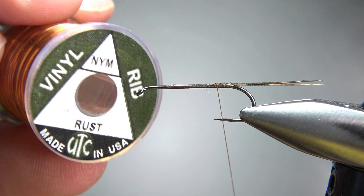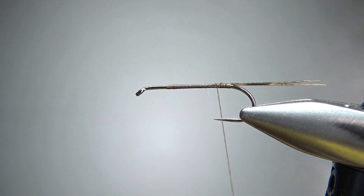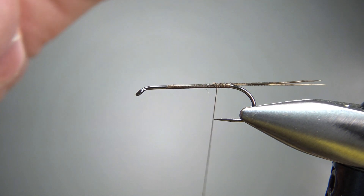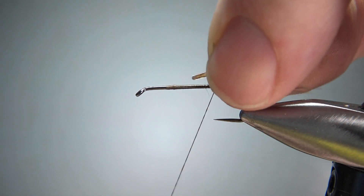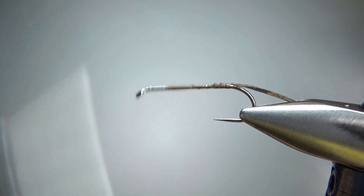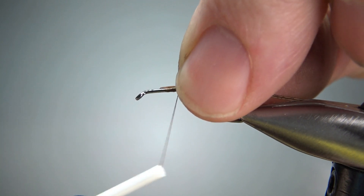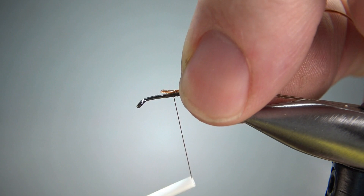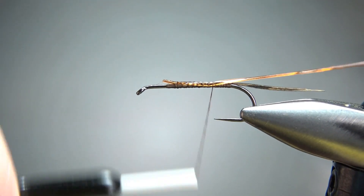Now the rib on this — the original was a brown monofilament, probably because they didn't have this vinyl. So I'm using a brown rust-colored vinyl D-rib, nymph size. I'm going to catch it in with the brown side. Let's go up front so we can get a little bit of bulk to the body, catching it in right there and then using that to help build a little bulk. Keep it parallel to the hook as you bring it on back.